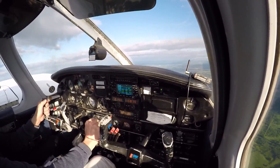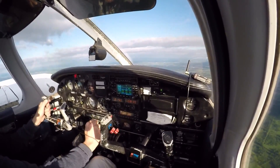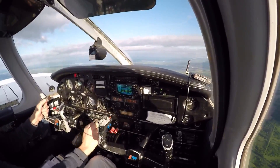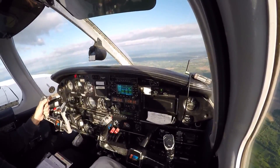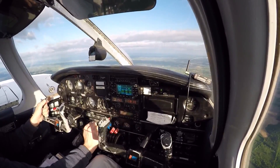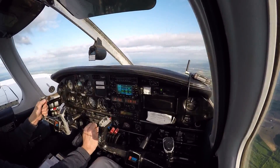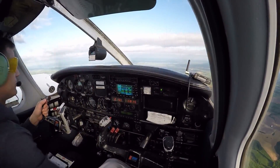Okay, below 104 now, let's go put the gear down. Maintain your altitude as best you can. There's a wide arc, flaps coming to 40.